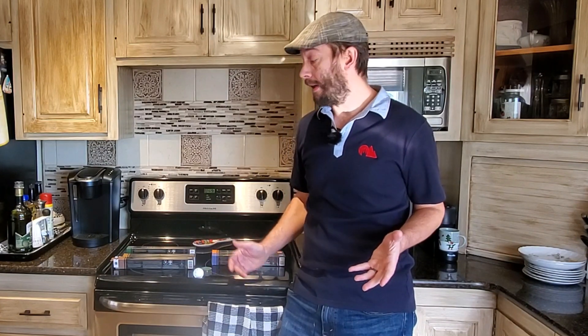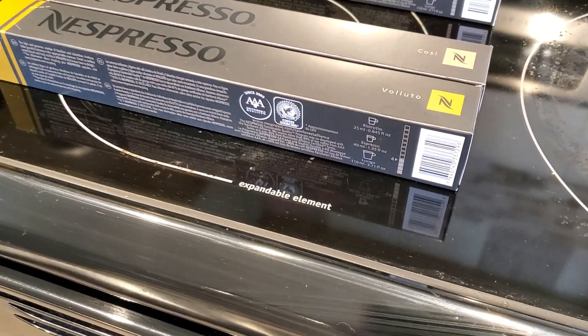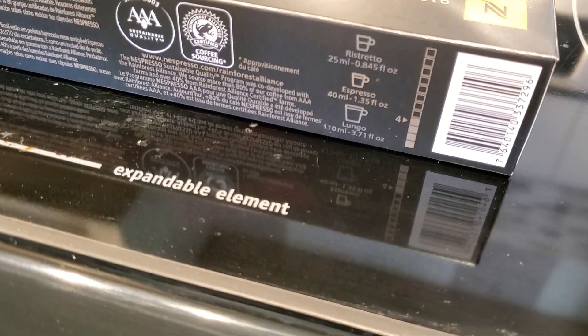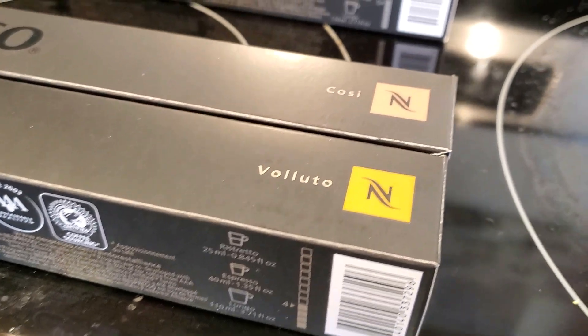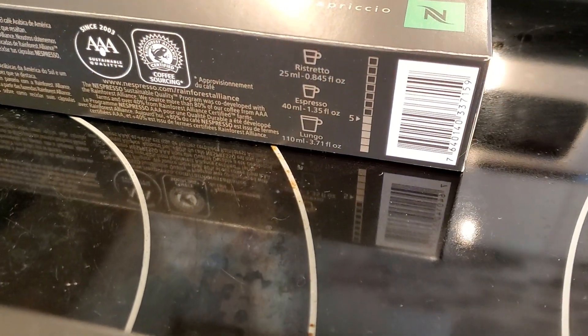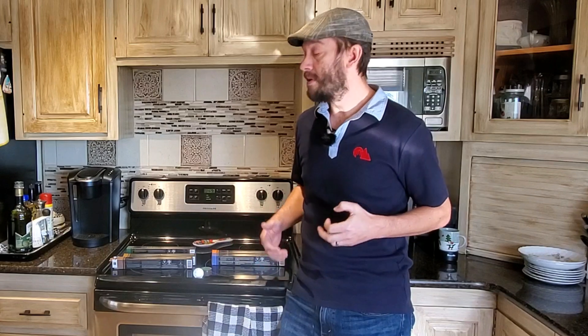Over on my website, I field questions having to do with the intensity numbers on the side of the Nespresso capsules all the time. You'd be surprised how many people are asking what they mean. It's a common misconception that the intensity numbers have to do with the boldness of the flavor of the capsule. It's also a common misconception that the intensity numbers have to do with the caffeine content of the capsule. Neither of those are exactly true.